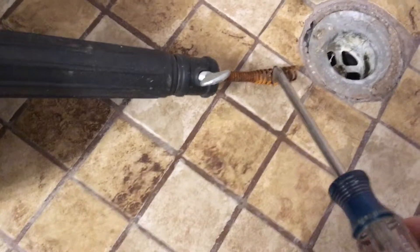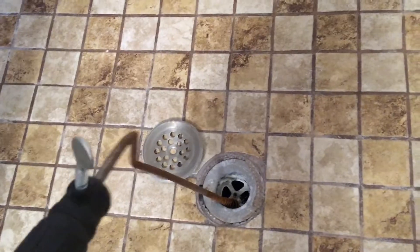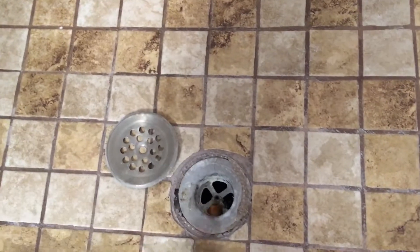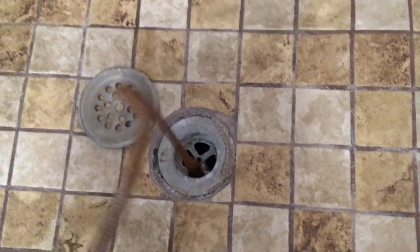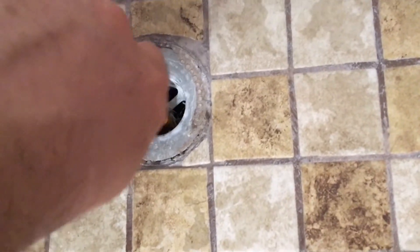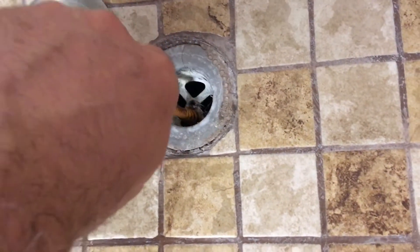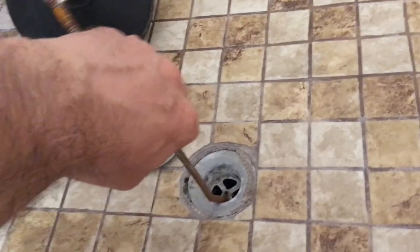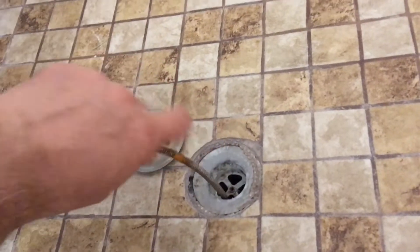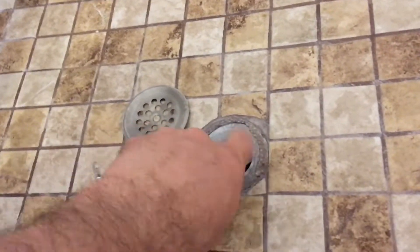What you want to do is send your small snake through that hole. As you can see, it's kind of a tight squeeze in there, so you have to force it in — it's tough, but you're going to force it in there. Once you've got it in there, you just keep dragging it as far as you can.